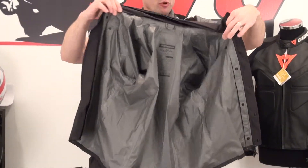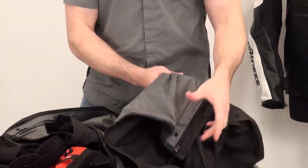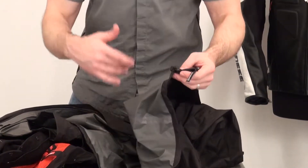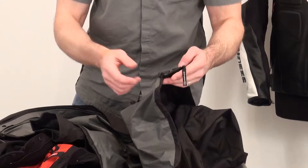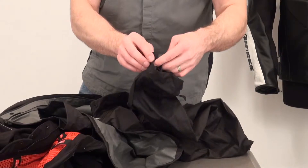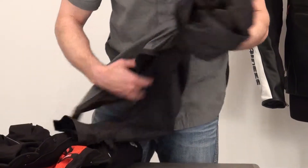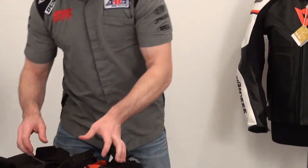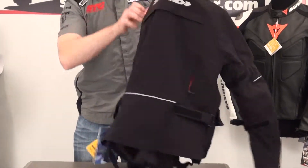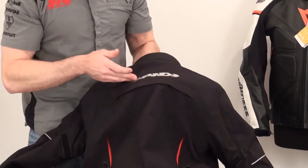Here is their H2Out waterproof, breathable, proprietary membrane from Spidi. It has a shock cord around the waist so you can dial the fit in; keeps the wind and water out when it's blowing. Got a nice zipper pull, some adjustments, and it covers the sleeve as well — dial the fit in there too. Now let's get down to the shell of the jacket. Polyamide 10x fabric — abrasion resistant, protective, and it's got a nice hand to it.